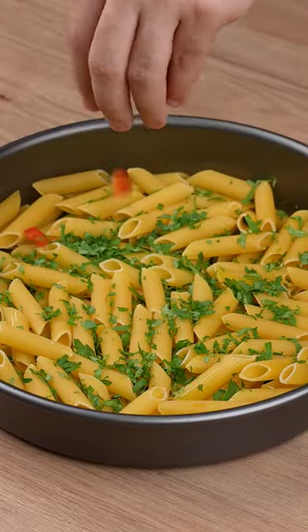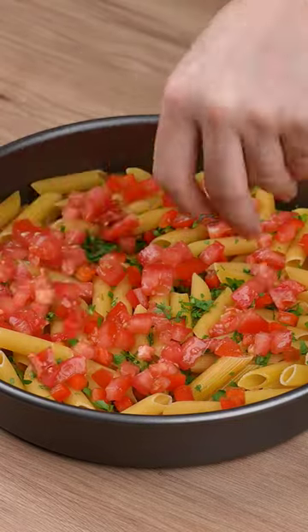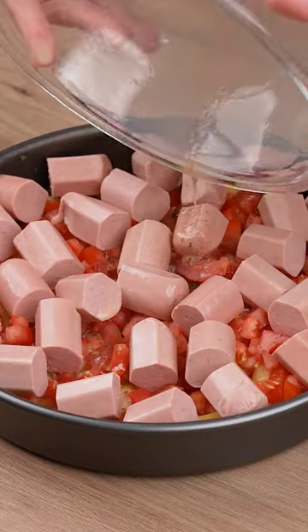Sprinkle some fresh parsley to taste, one half red bell pepper, and one medium tomato. Now add all those sausage pieces, evenly spreading them all over the baking tray. Pour all that cream we've just prepared.